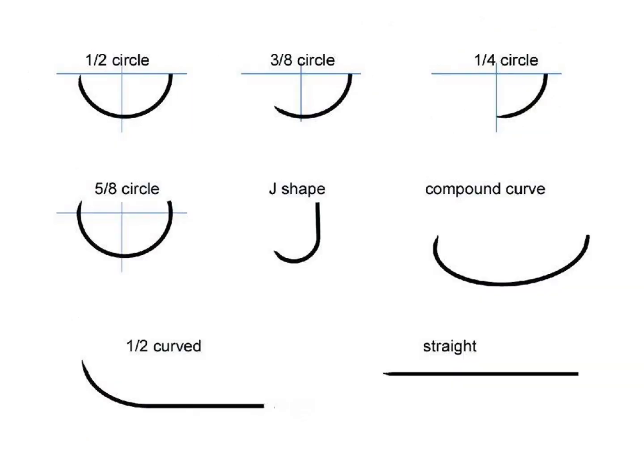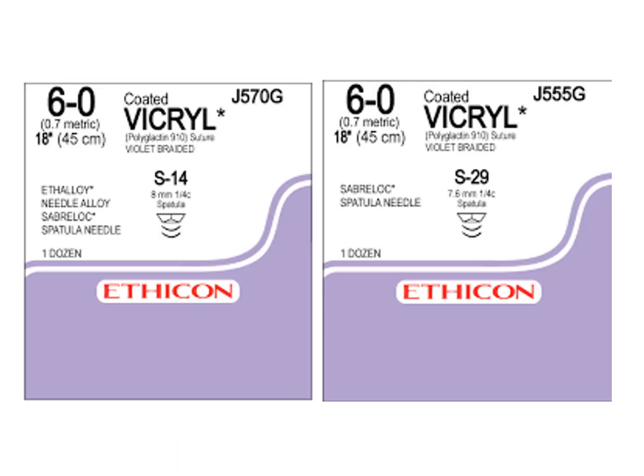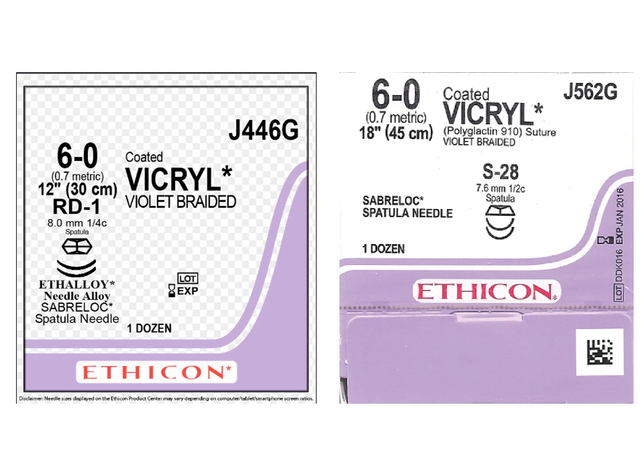The curve of the needle must be chosen depending on the tissues being sutured. For deep tissues, a more curved needle is often needed — for example, half a circle. For scleral sutures, a less curved needle, such as three-eighths of a circle, is often used. The most commonly used needle is the S24 needle from Epsilon. However, other needles may also be used, such as the S14, S29, or S28.